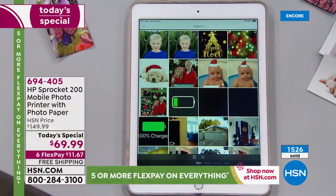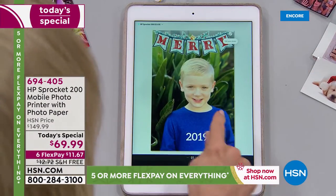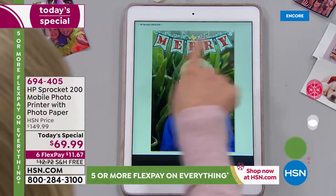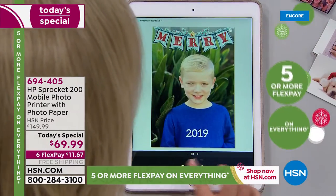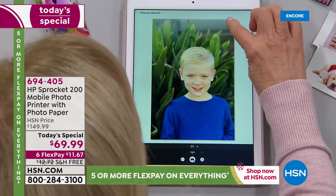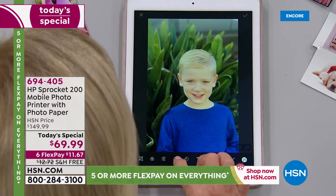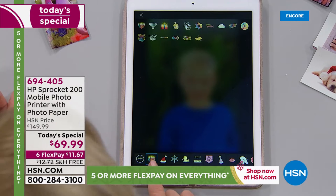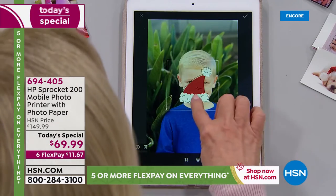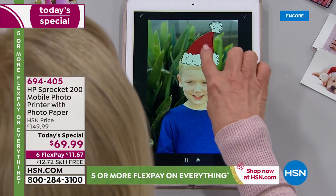This is where HP differentiates itself from everyone else. You go into your camera roll — I'm showing you on my tablet here just because it's a little bit larger. You can take a plain picture, add text, add little borders. Going into the edit button, there are so many different options: different filters, stickers. They even have — this is brand new this year — a ton of Hanukkah stickers. You pick whatever you want, move them around, make them big or little, and position it wherever you want.